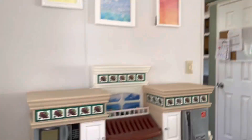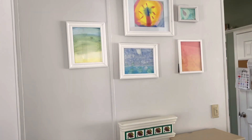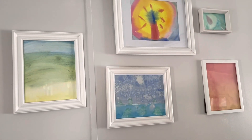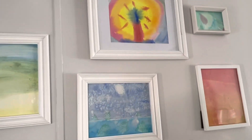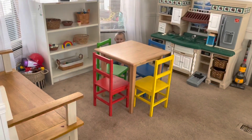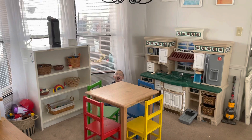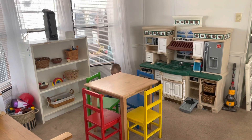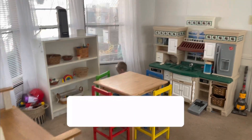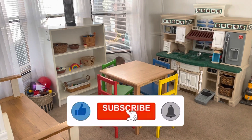And above the kitchen, you saw me hang these — it's my kids' artwork. I just feel like my kids are so talented. I just think it looks so pretty and it's so Waldorf and it makes my heart happy. So that is our playroom — and there's Coop! I hope you guys enjoyed, and I'll see you later. If you have any questions on where anything's from, just leave them down below and I'll do my best to get back to you. Thanks guys, bye!